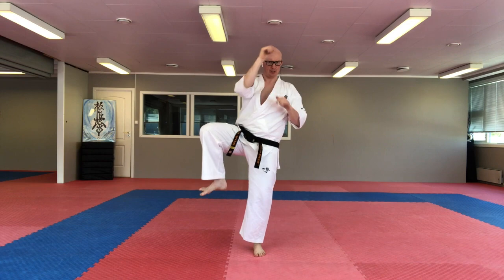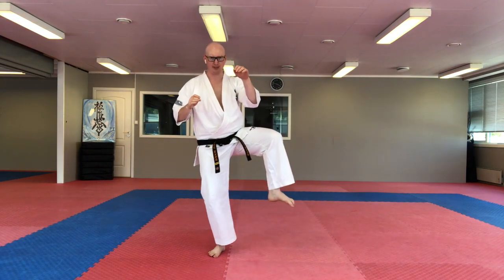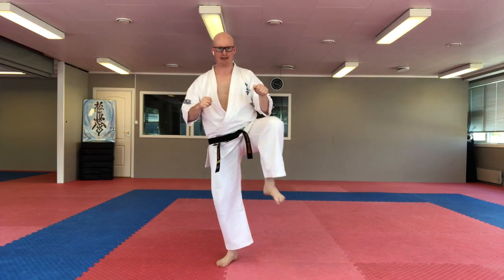This is the complete basic Mawashigiri. So up, rotate in and come back. And the same on the other foot. Up to the side, rotate inside, kick and come back.